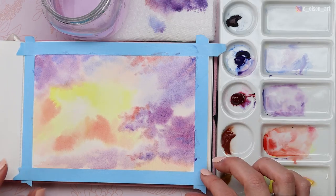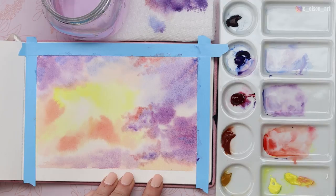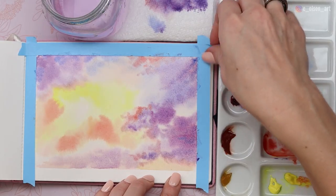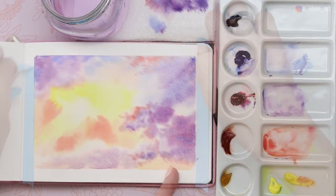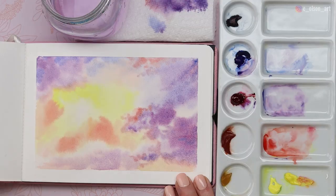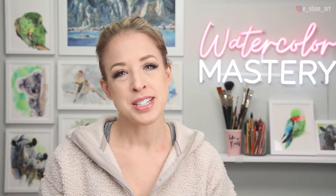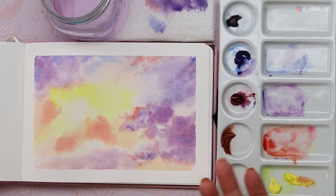Make sure to let it dry all the way before you remove your tape. Let's see how we did — gently remove your tape. I think fuzzing the tape up a little bit helped a lot because it's not ripping the paper this time, but you still want to be gentle. We got these beautiful, perfect, clean borders. That was so much fun. I hope you guys enjoyed this tutorial — let me know in the comments if you'd like to see more simple cloud tutorials like this. It's really amazing what you can do with the wet-on-wet effect. Thanks for watching, and I'll see you in the next video.